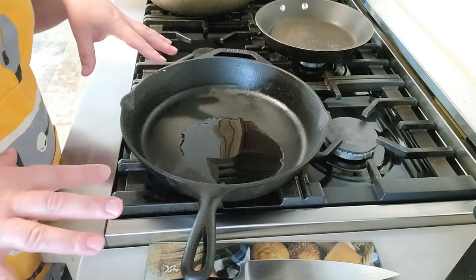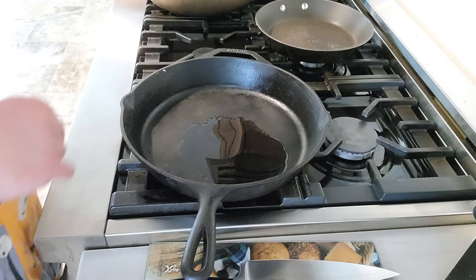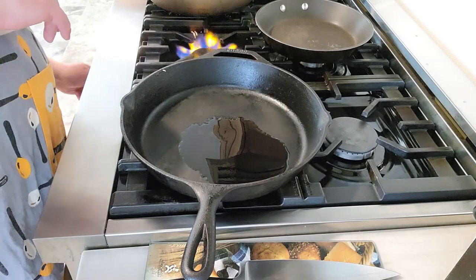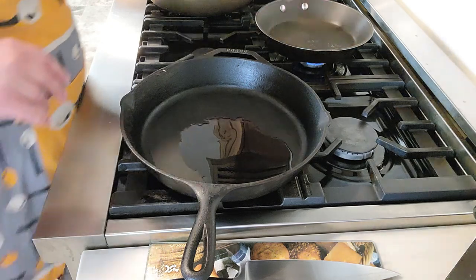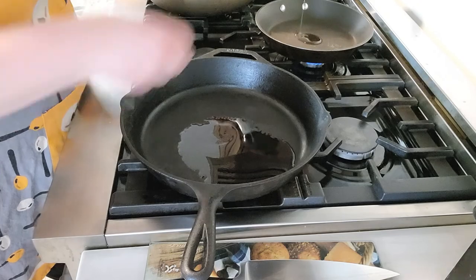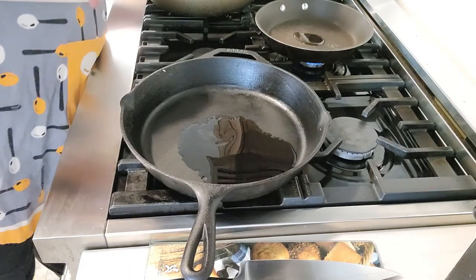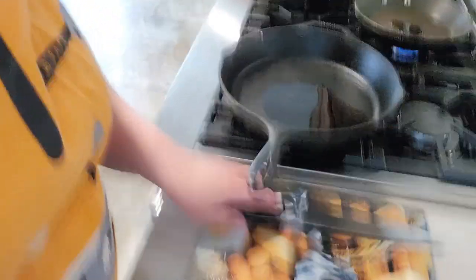I'm just going to let my pan heat up a little bit, and while it's heating up I'm going to go ahead and chop up some onion. I don't need a lot of onion — the boys don't like it, but Mike likes onion.